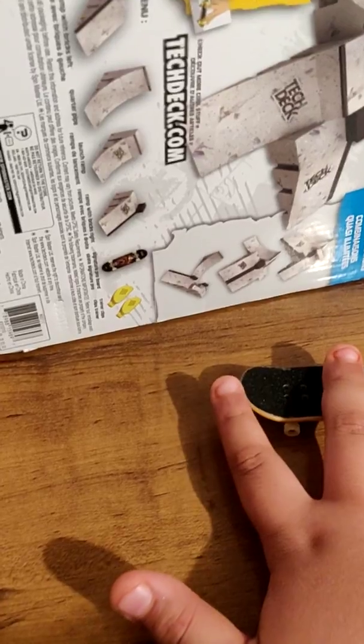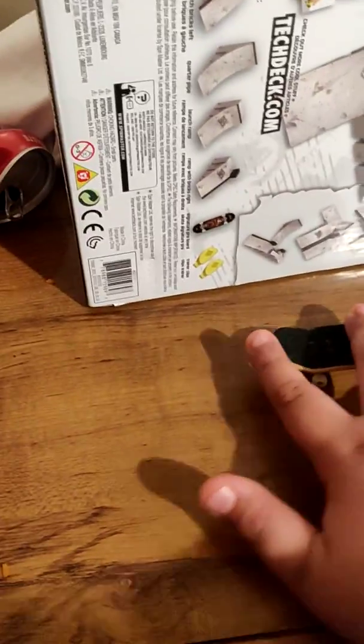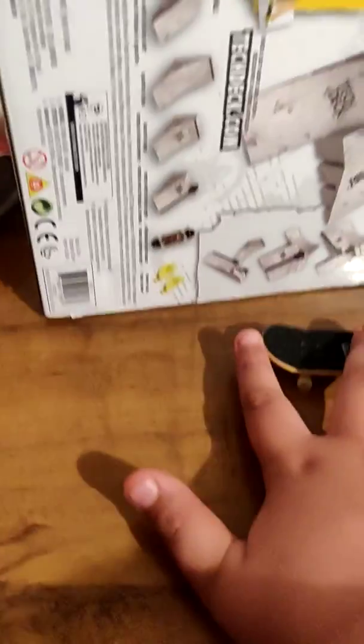All fingers are on board. Ready? One, two, three. Ready? One, two, three.